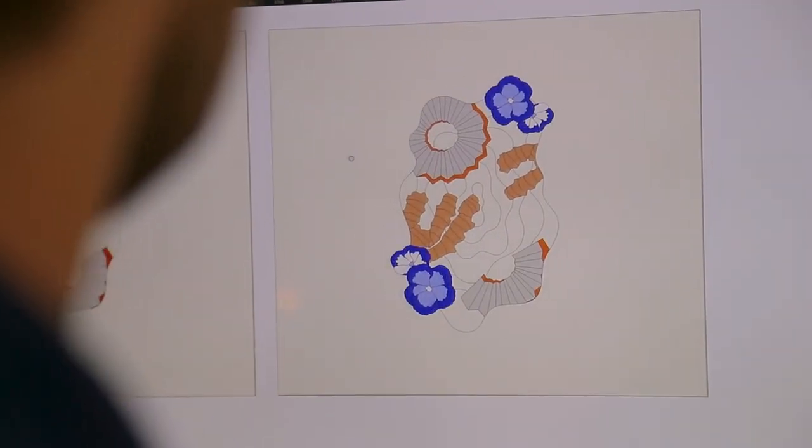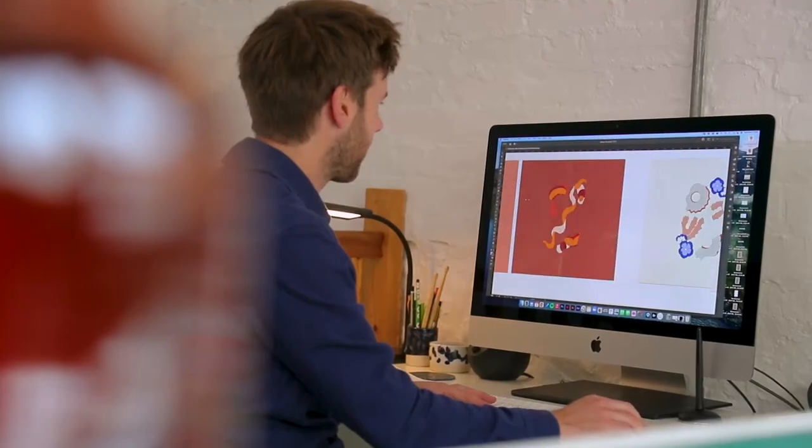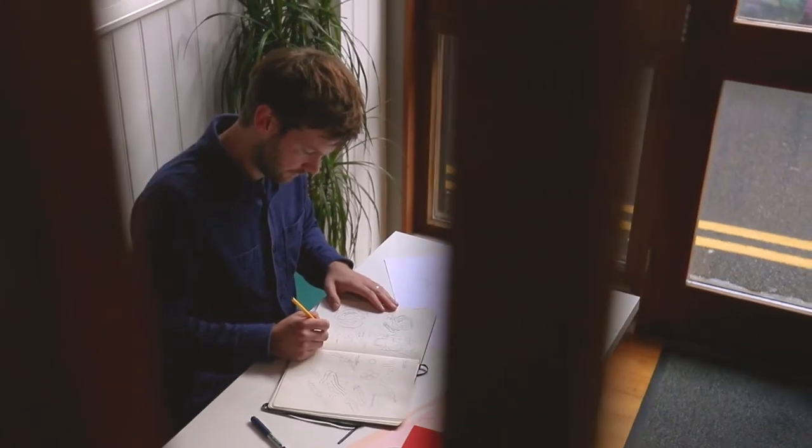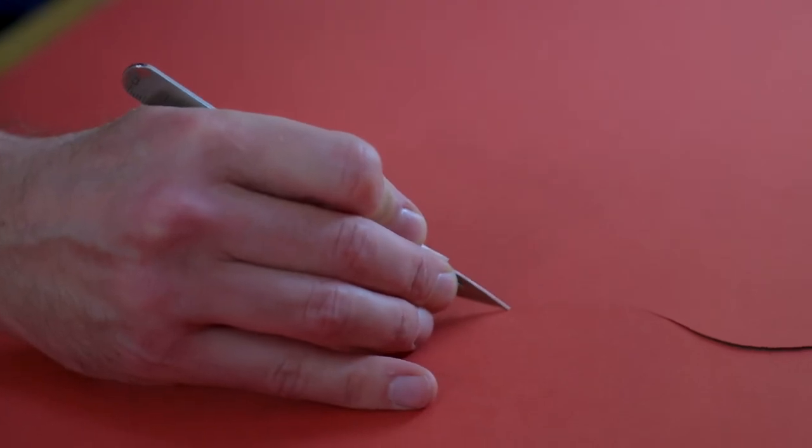My craft is a combination of traditional and modern techniques. A lot of my designs are pre-drawn up and then everything will be hand cut using a surgical grade scalpel.